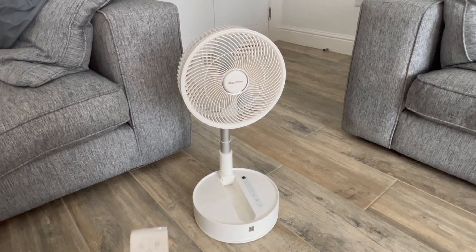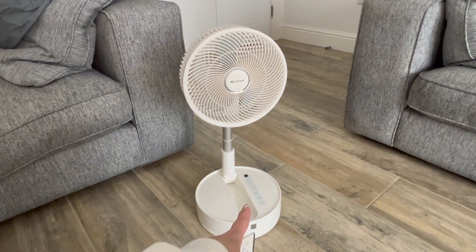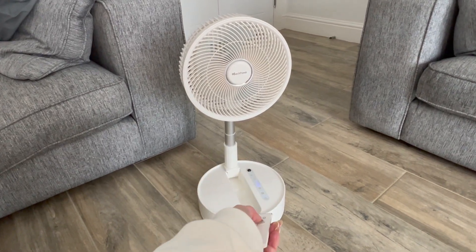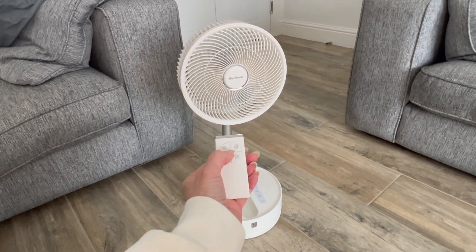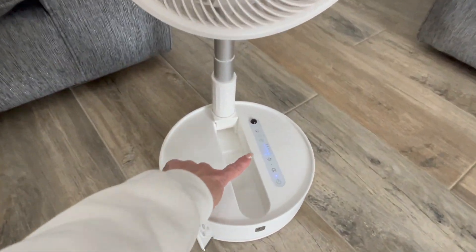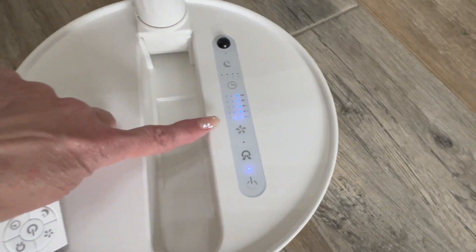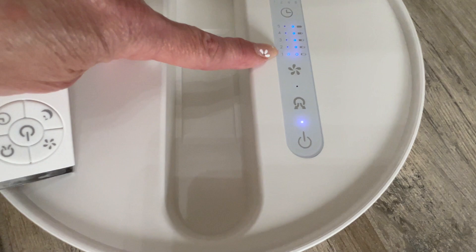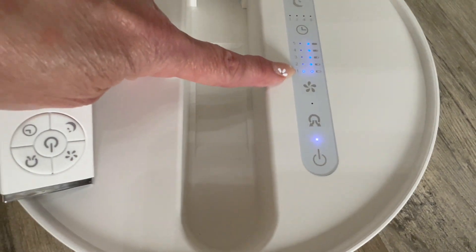I'm going to use the remote control to switch it on — just press the middle button. Wow, I can really feel it and it's only on level one! It lights up here showing the power button, and this button controls the speed levels from one to five.